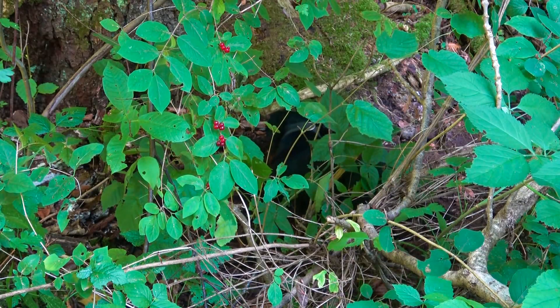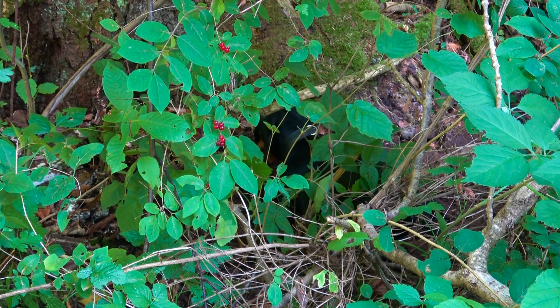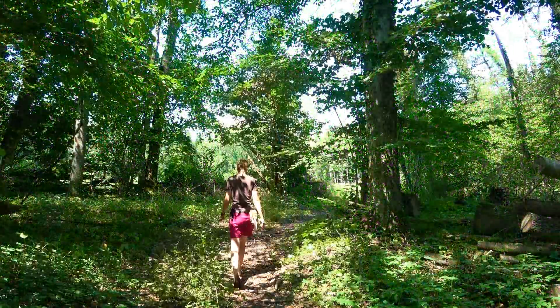Now I'll show you how I make the bushcraft toilet. Finja is of course at work again. I think she can help me later with the toilet hole. For the latrine I first make a big hole, and for this I use a digging branch.